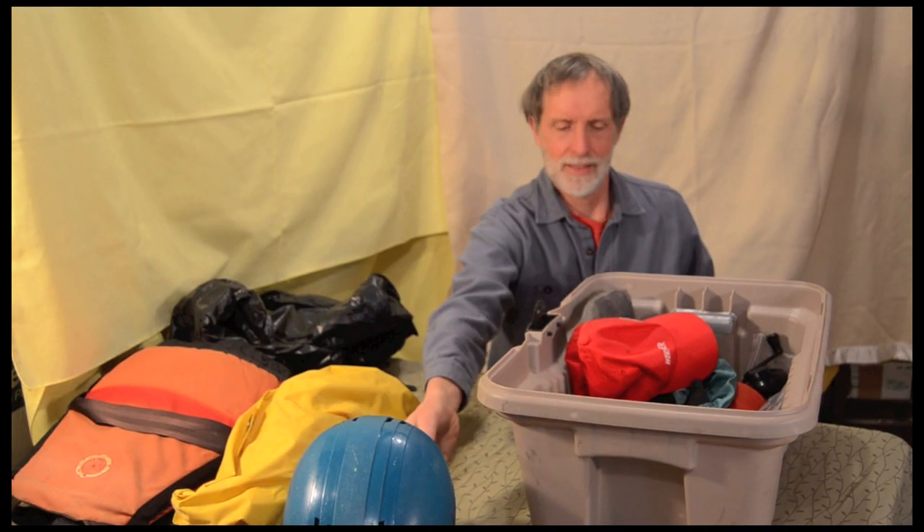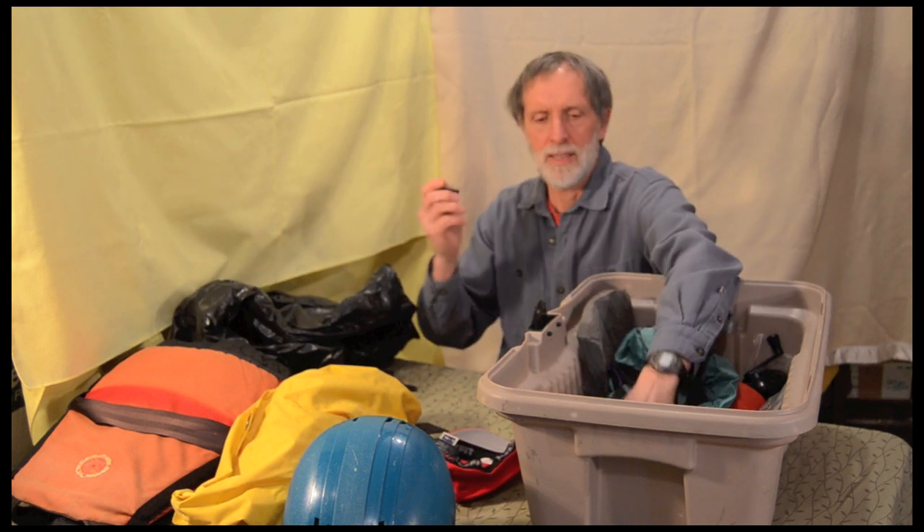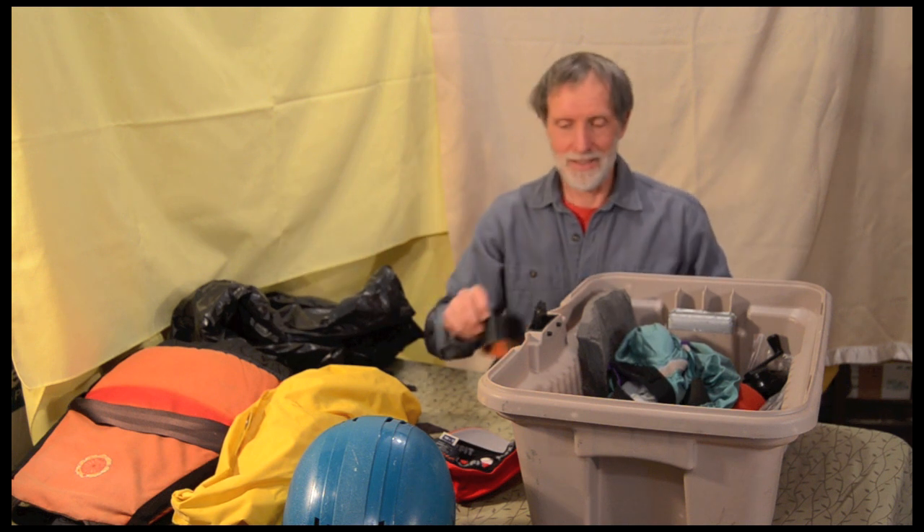Spare helmet — a bunch of friends have borrowed that. Baseball cap, sometimes. Tactical tape for sure. Gorilla tape, used that until it's all gone.